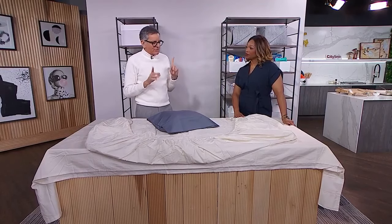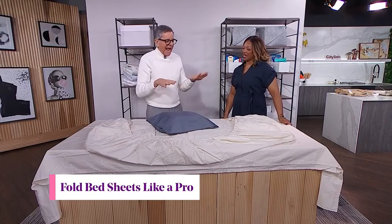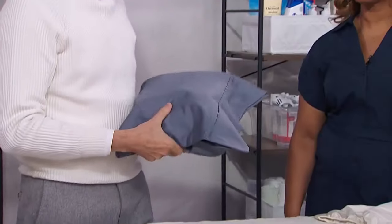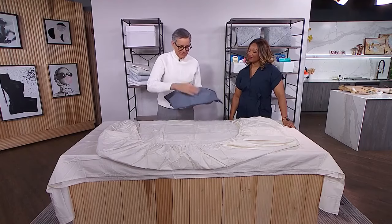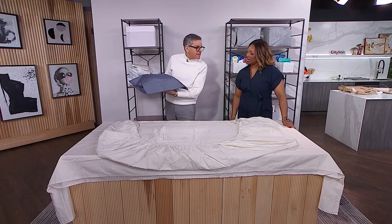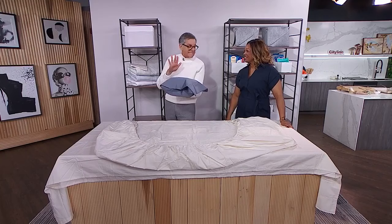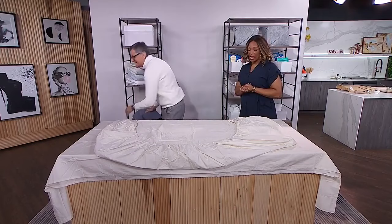So I do two things. You can fold your fitted sheet — just fold it as best you can. Don't try to look like Martha Stewart. Just roll it into a ball, get it in there, and flatten it. Fold it as best you can and end up putting it all in a pillowcase. So when it's in the linen closet, it looks neat. Just put it on the shelf like that. It's as good as ironing it — it's as good as it's going to get. And it keeps it all together and flat.